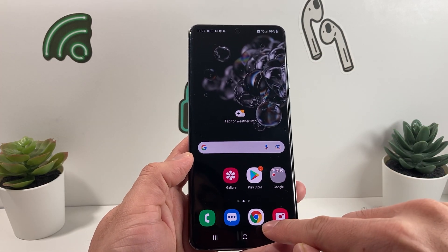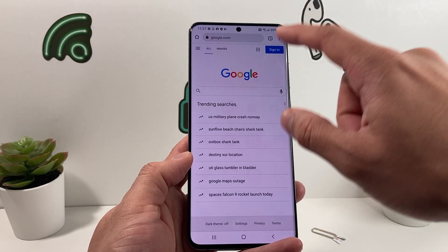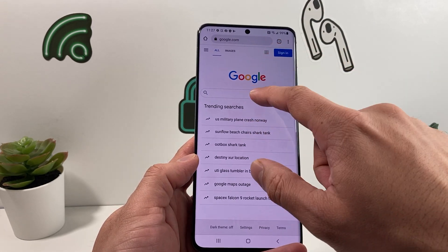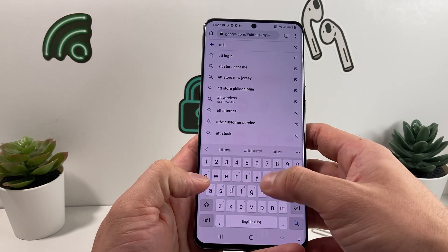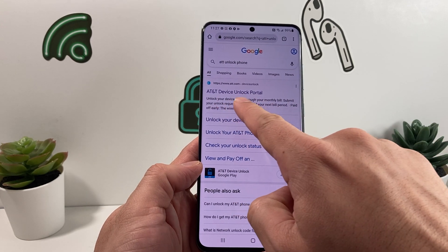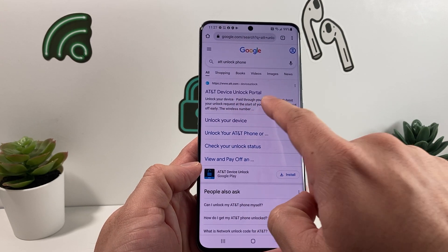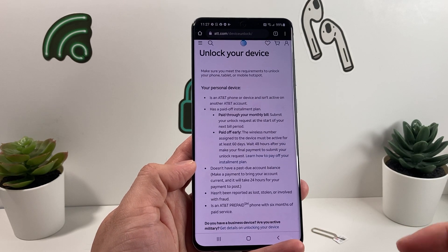Once it's copied, go to your browser — we have Chrome here, but whatever browser you use — and search in Google for "AT&T unlock phone." That will take you to AT&T's device unlock portal, which you can click on.